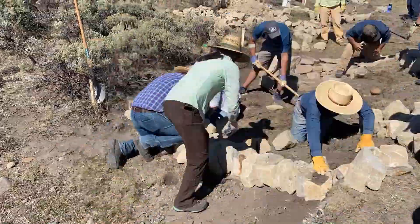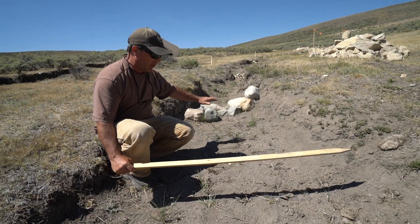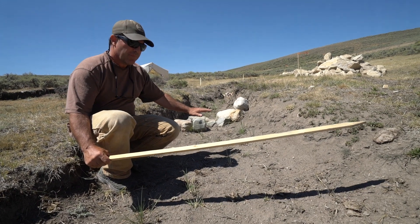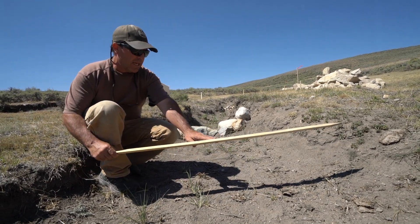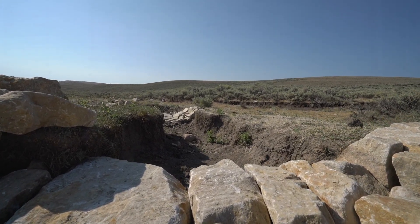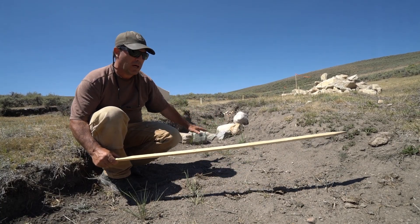When all that water comes down the channel, it's rushing out of this gully here, carrying a lot of sediment off the sidewalls and washing all that loose soil. It hits this one rock dam and has to slow down before it eases up over the structure and goes on down the valley.